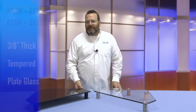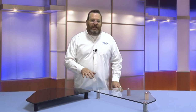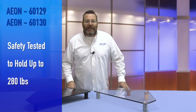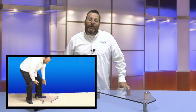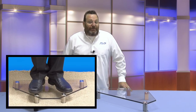These models feature 3/8 inch thick tempered plate glass. Unlike others in the market today, this means heavier devices can be placed on top of these stands, and they're rigid enough to withstand them. Rest easy knowing you and your components are safe — the Aon corner stand is safety tested to hold up to 280 pounds, the equivalent weight of ten 50-inch TVs.